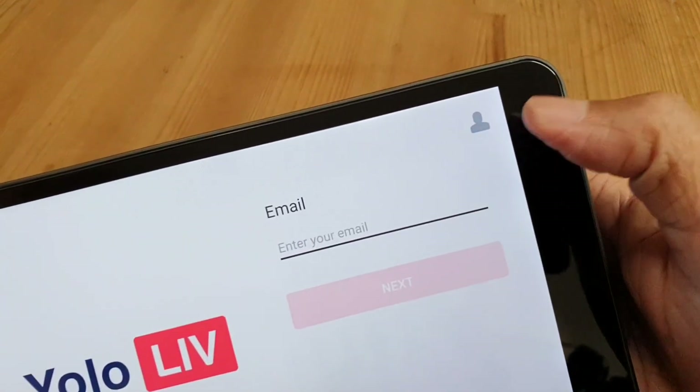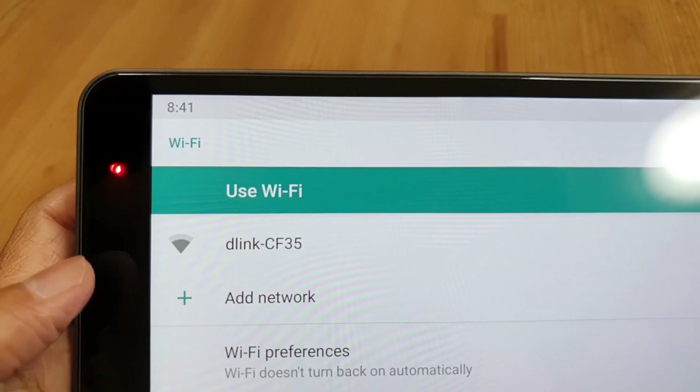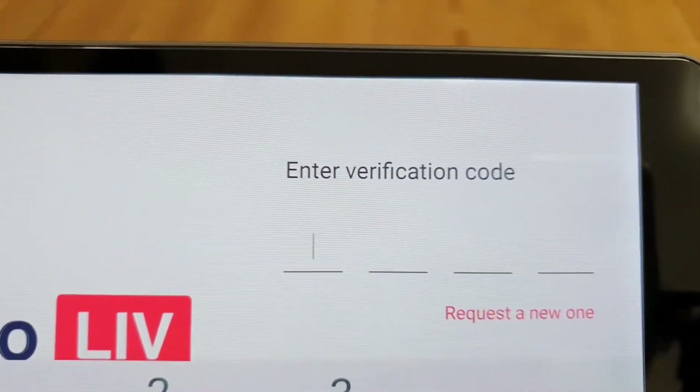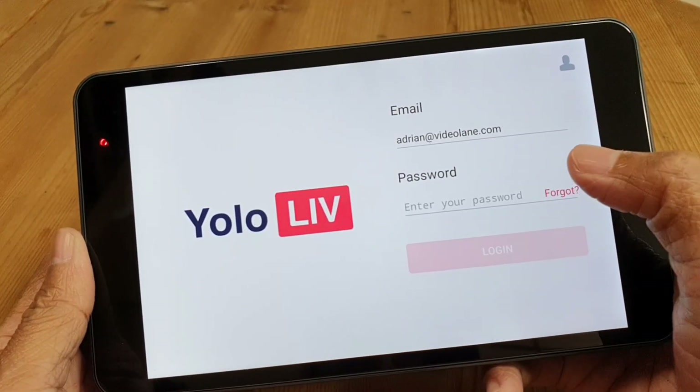According to the user manual, I have to register and log in to my YOLO Live account. I tried that but it didn't work because the YoloBox was not connected to the internet, and how to connect it is not in the user manual — so I had to figure this out myself. Tap the human icon on the top right corner, then tap the Wi-Fi option, turn on Wi-Fi, select your network, enter the password, and tap connect. My Wi-Fi is now connected. Back to register — I typed my email and got a verification code in my email within one minute.